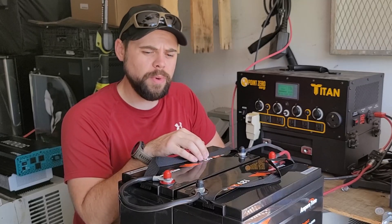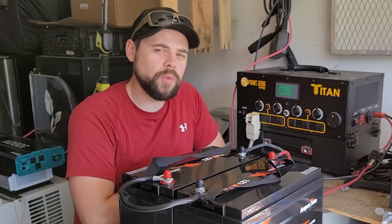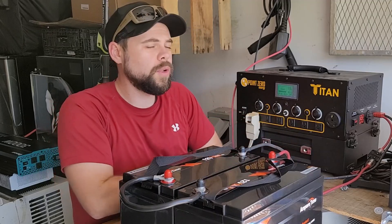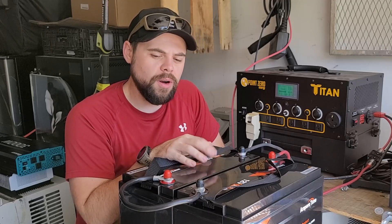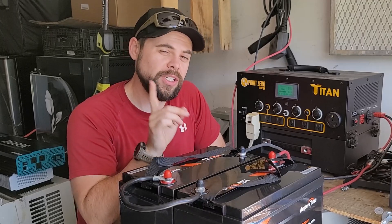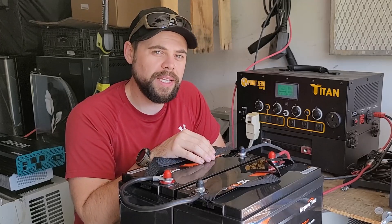I'll have links down below with coupon codes and anything else I can get for you for these batteries if you're looking for 12 volt batteries. Right here I've got 2,400 watt hours plus this 2,000 watt hours for a total of 4,400 watt hours. These are reasonably priced. There are other options on the market and I'm going to be doing videos of those very soon showing very similar setups, so make sure you stay tuned for that.